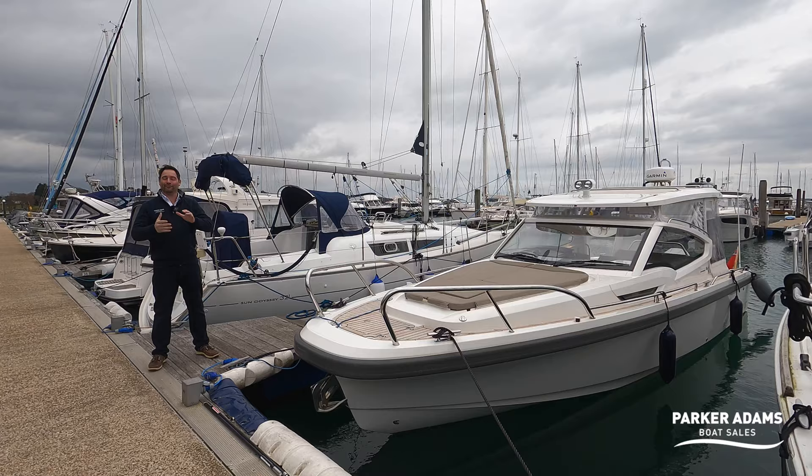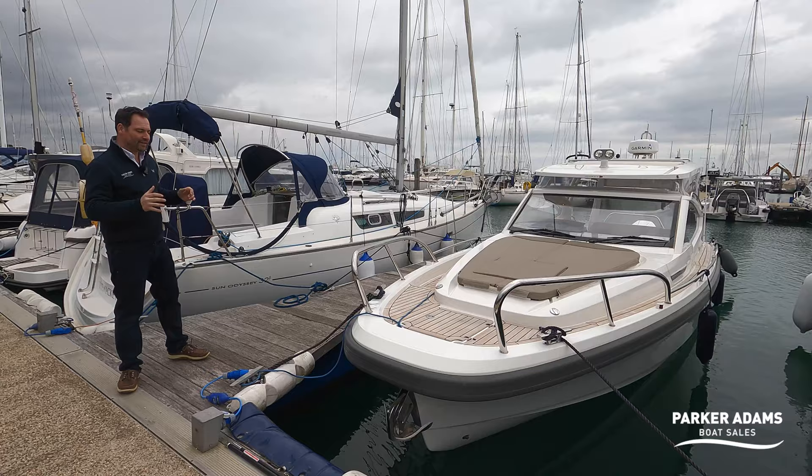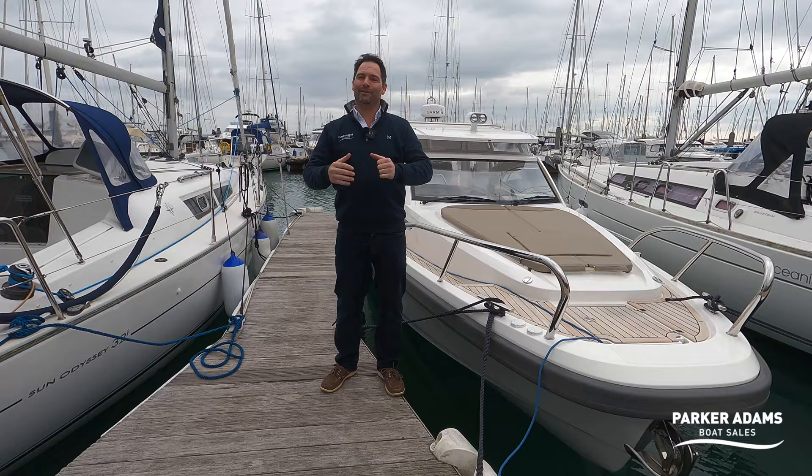Hi there and welcome to another Parker Adams video walkthrough tour. My name is Andrew Adams from Parker Adams Boat Sales and I'm here today in Limington Yacht Haven. I've been asked to do a walkthrough tour today on a really lovely Nimbus W9. Now the Nimbus W9 is a boat that I'll be honest I wasn't that familiar with — I've seen them around the Solent, but a lot of the boats of this style that you see is the